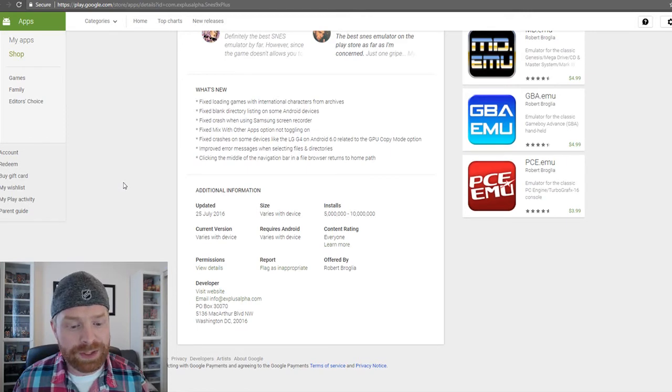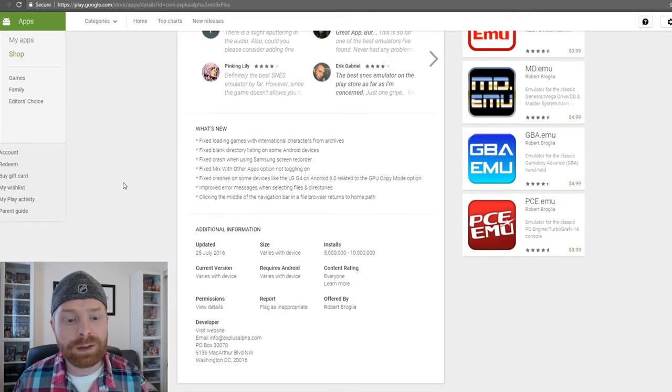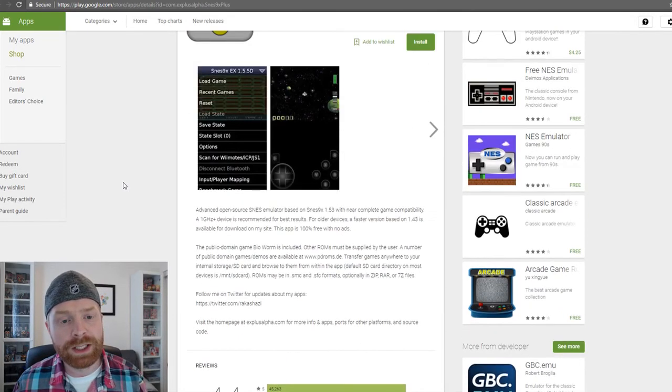This is probably the most popular emulator right now on Android, but I don't see it staying that way in the future if it's not being updated. The last update was over a year ago. It is a very solid emulator and works very well, but I found there's a bit of input lag with a Bluetooth controller — and this happened on multiple devices with multiple Bluetooth controllers, so it wasn't an isolated incident. Your experience may differ, but if John SNES doesn't work, definitely give this one a shot.